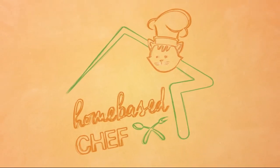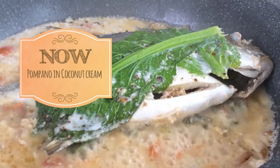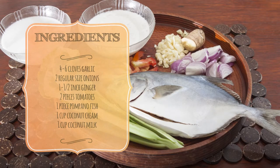Welcome to Homebase Chef. Today's recipe is Pompano in Coconut Cream. Pompano meat is white, firm that can be easily flaked off, and has a mild flavor. It's delicious to pair with coconut cream, or in Tagalog, tinataang pampano.